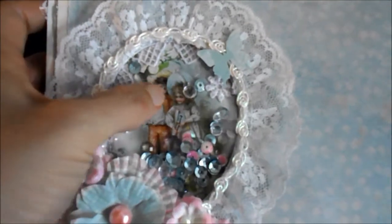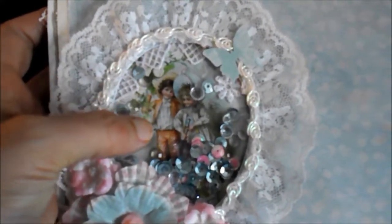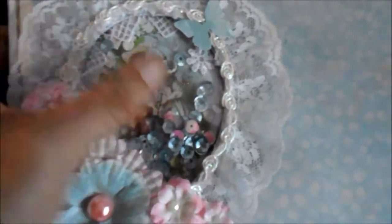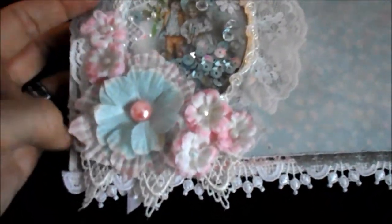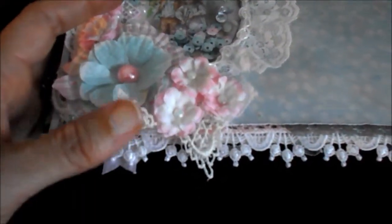And flip through the background — there's a little shaker I made. This is a little piece from a magazine, and some laces and sequins and lace flowers. And again my cupcake liner flower and some more fabric flowers and lace again.